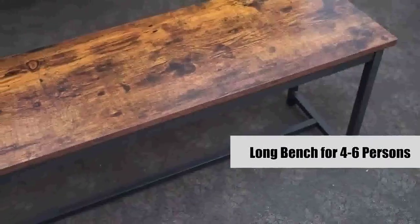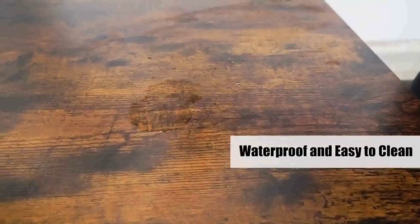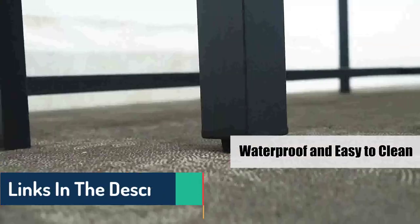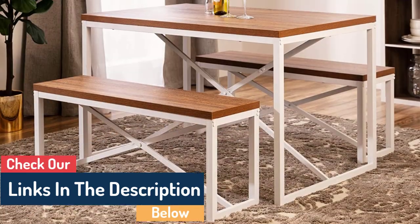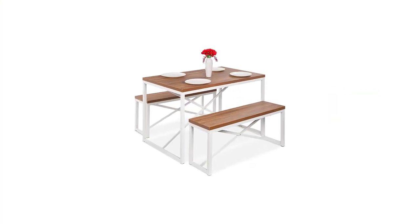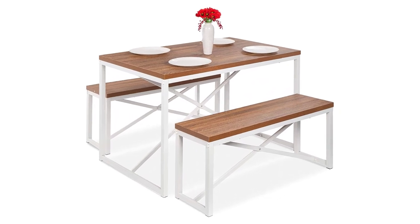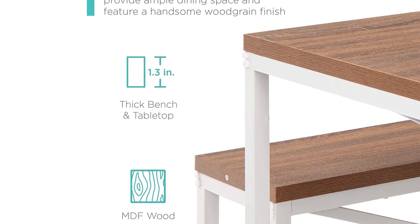The bench style allows for more seating than traditional chairs and can be used with or without extra chairs or stools. When considering this type of furniture, there are a few factors to consider, including size, style, and materials. It is also important to think about how the bench-style table will fit into the overall look and feel of your home. With the right selection, you can find the perfect piece to complete your dining area.